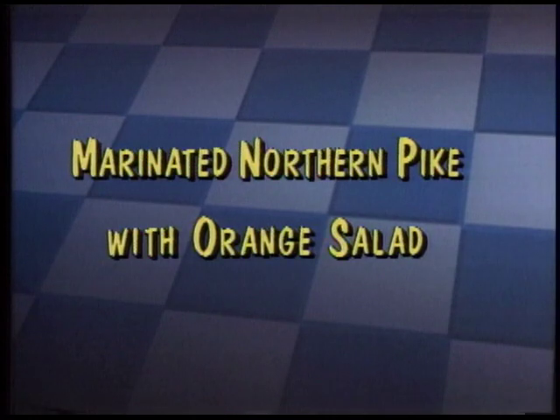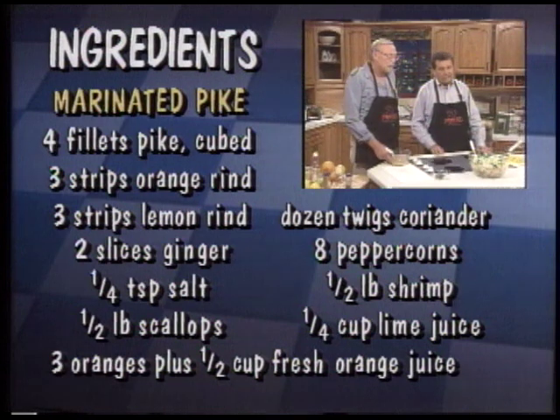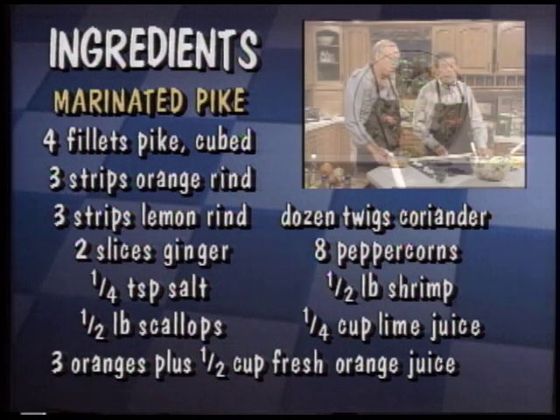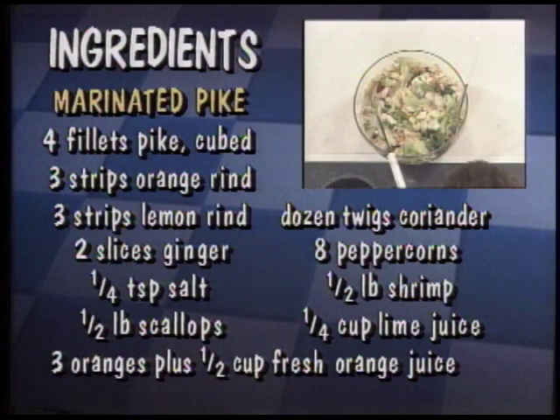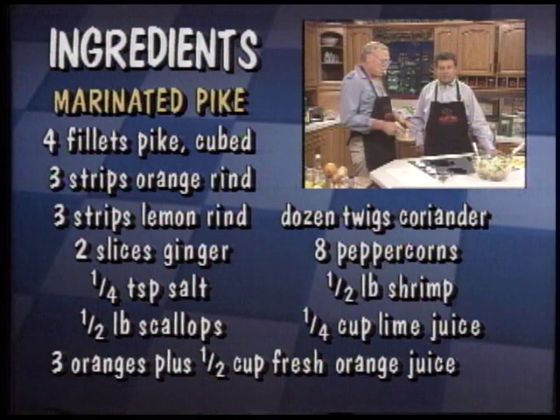Marinated pike salad with shrimp, scallops, orange and lemon zest. Leaf lettuce. Greens. Red pepper. Ginger. Garlic. And shallots — thousands and thousands of shallots. Would you like to mix it all as I pour in my dressing?